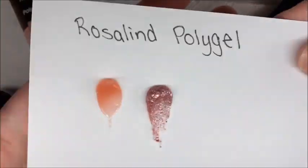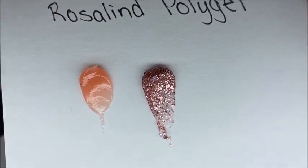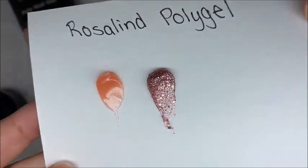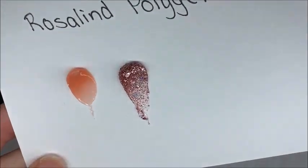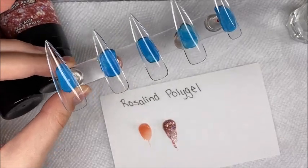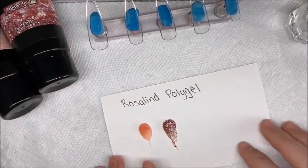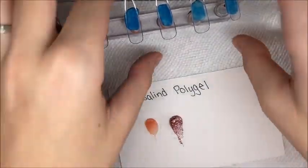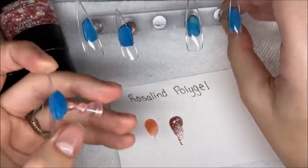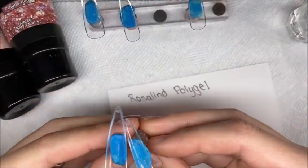A tip I have is to put them in a bowl of warm water, but I forgot to do that. Here are the two colors — I was loving that glitter. I went ahead and cured those and got all my supplies ready. I was going to be doing a quick set getting the nails on, but then I did go a little more in depth with the decorations.